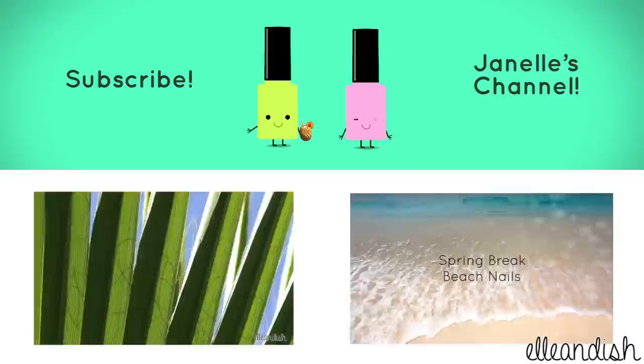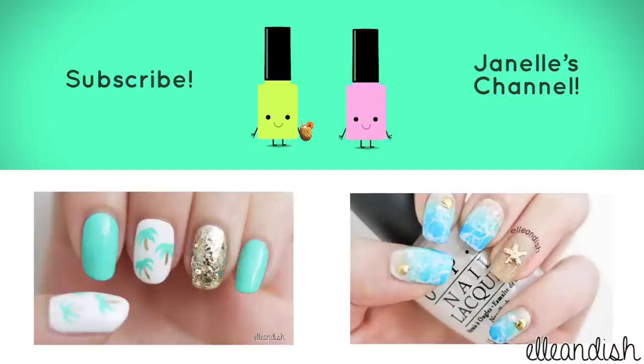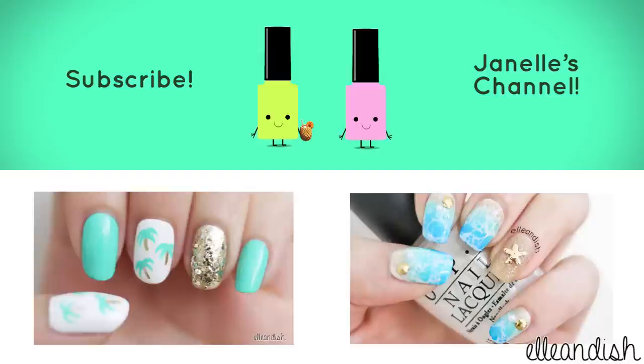That's it for this tutorial! Thanks for watching! If you liked it, please give it a thumbs up — because we have no thumbs! Please subscribe! Bye!